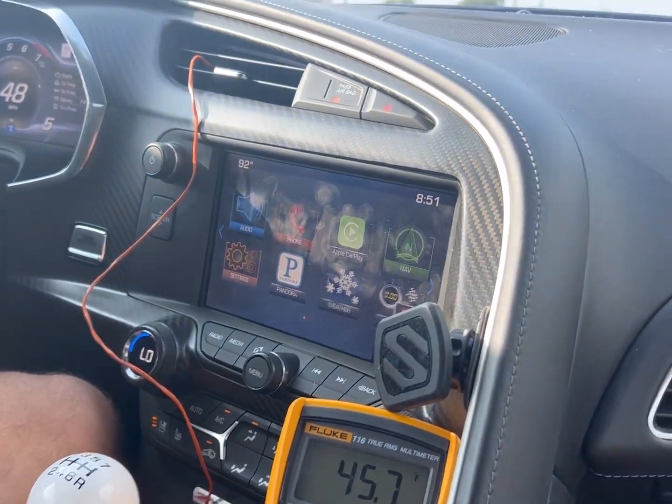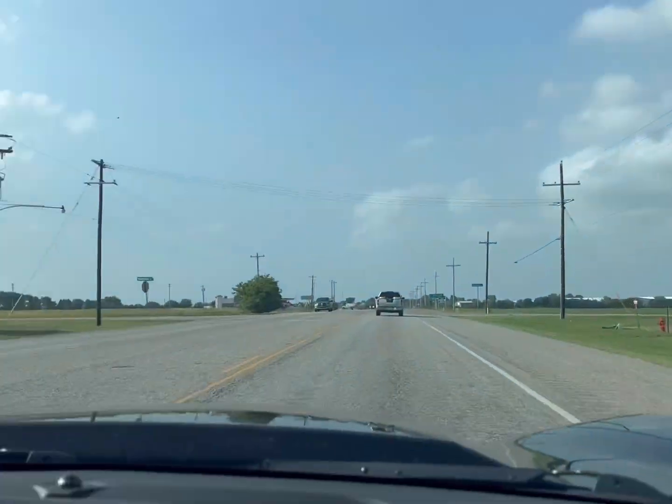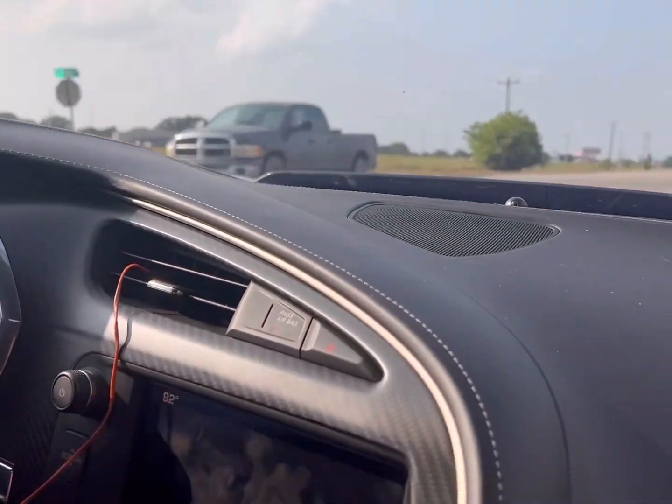It's extremely humid outside — you can probably see the humidity. I can definitely see it.